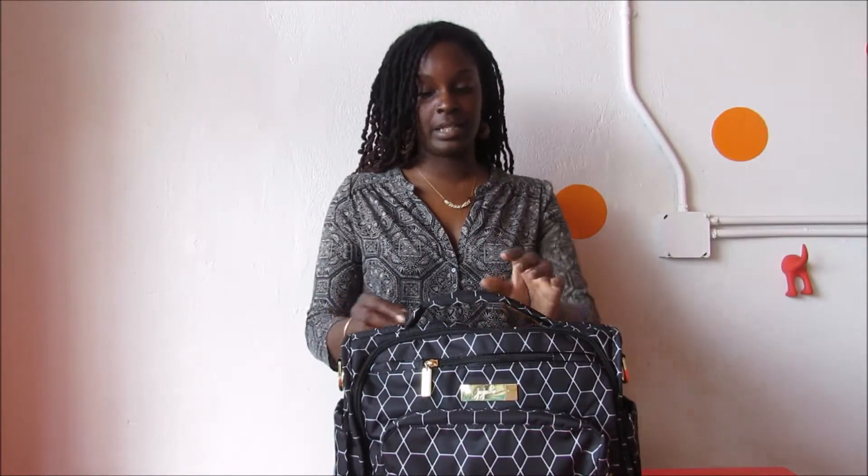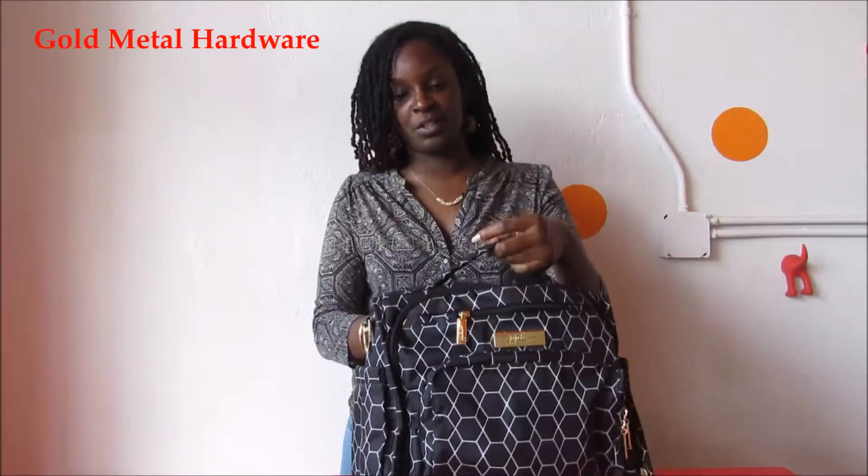There are three things that I really love about this bag. First is the appearance. It has beautiful gold metal hardware. I love that about Jujubee — they completely skip the cheap stuff, they skip the plastic, and they go straight for the gold. Each bag is lined with the beautiful gold hardware.